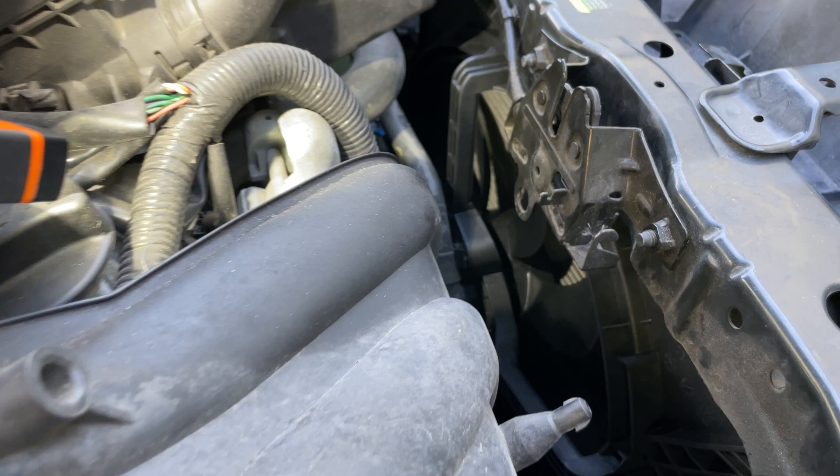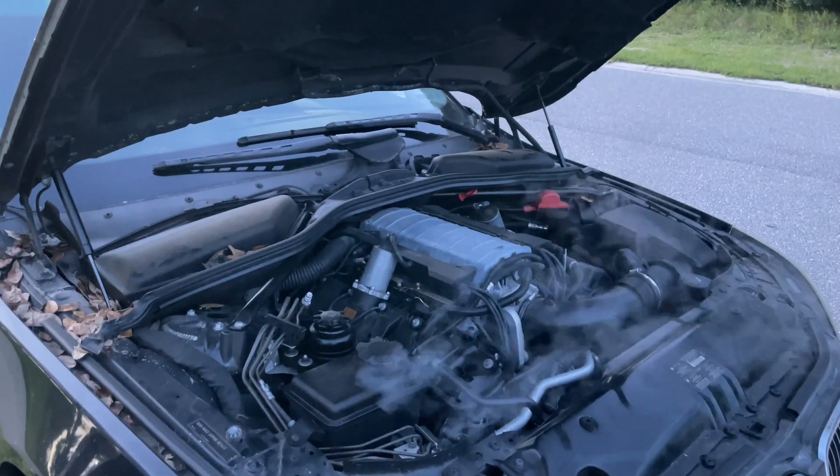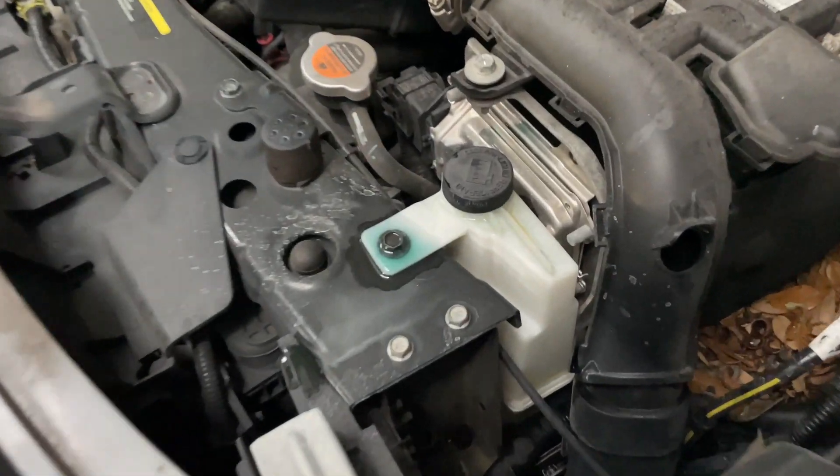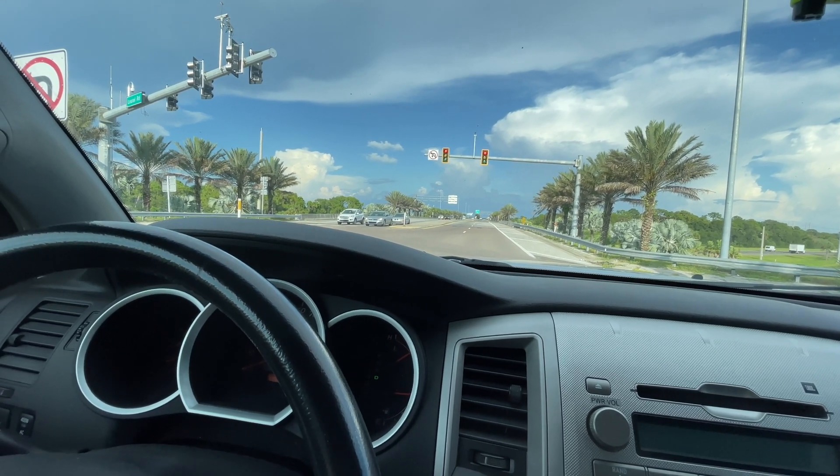Common symptoms of broken radiator fans are: fan never turning on, overheating, smoke coming from the engine compartment, coolant overflow, check engine light on the dashboard, or the air conditioner blowing hot air when stopped or driving in slow traffic.